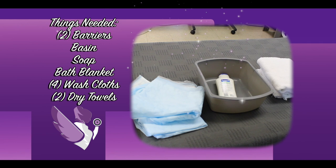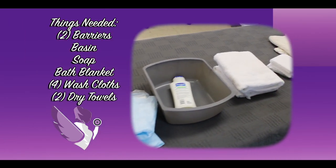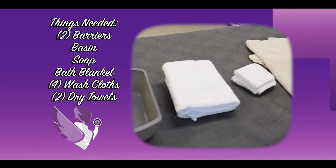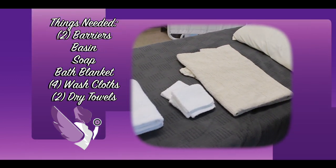For pericare we need two barriers — one for the bed, one for the bedside table — a basin, soap, a bath blanket, four washcloths, and two dry towels.